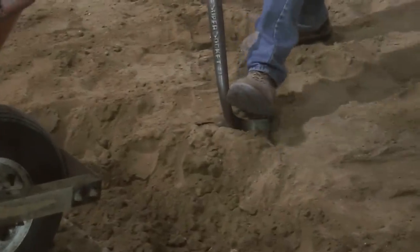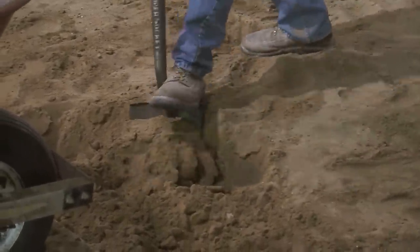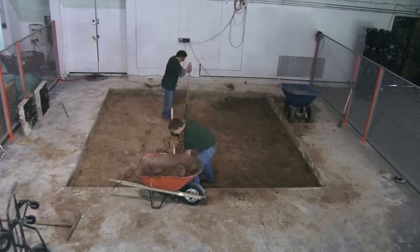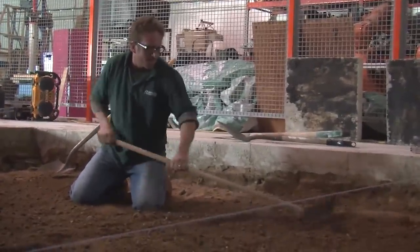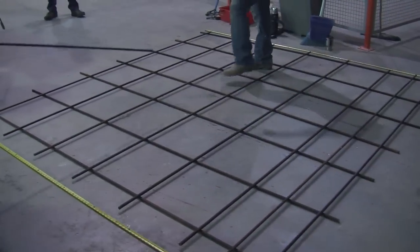After we get the concrete removed, it's time to dig the hole down. The original hole was only about five inches deep and we needed to go down significantly further. After the hole was ready, which took a couple days of digging, a new rebar mesh was built up in order to reinforce the concrete.